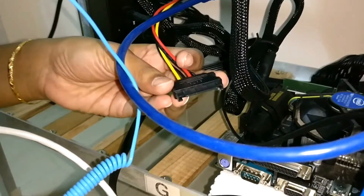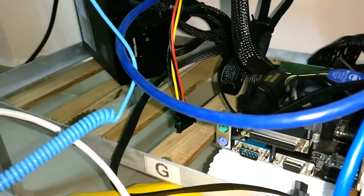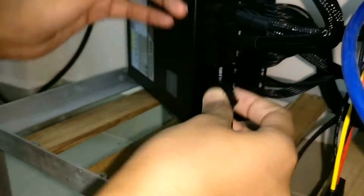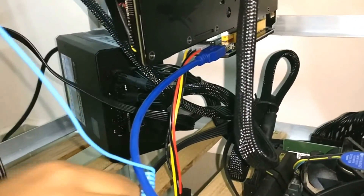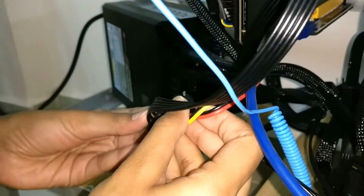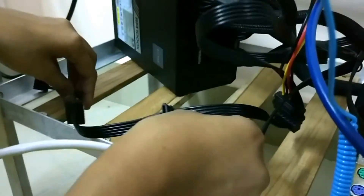Now let's connect the SATA cable. This one isn't reachable, so we'll use another SATA cable — connecting one end to the power supply like this, and the other end goes here. The connection is done. The remaining connectors we'll use later when we have more graphics cards.